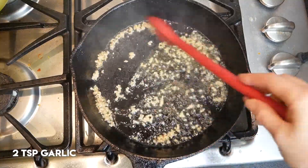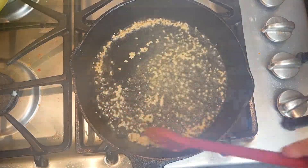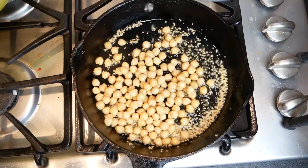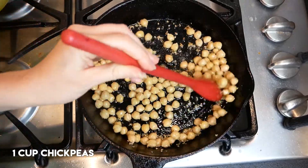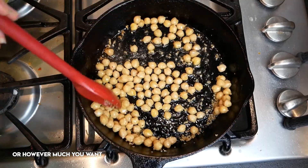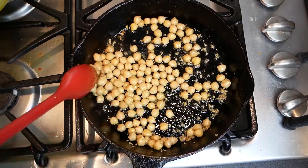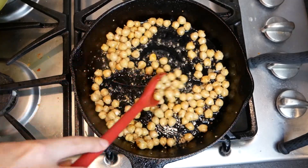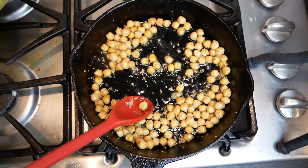If you're using the fake garlic, stand back — because it will freaking splatter on you. So I'm just going to sauté these on medium heat for a few minutes. I want them to crisp a little bit. Keep that going until all of them get a little golden brown.